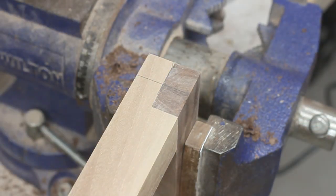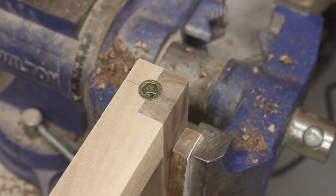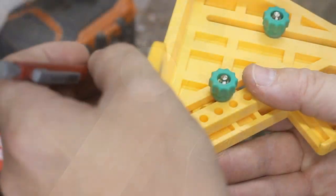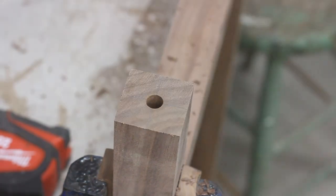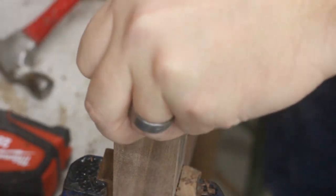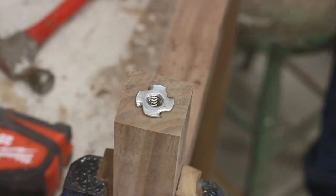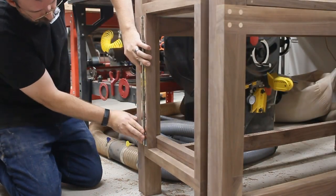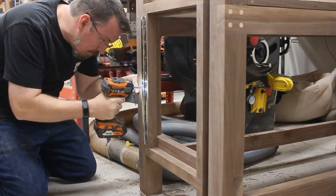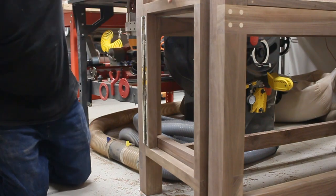Each support frame gets a floor leveler installed upside down on the top corner. For this, I just drilled a hole, twisted in the threaded insert, and then screwed in the leveler. Then on the bottom of each frame, a stem caster gets installed. I make some indentations from a T-nut, then drill them out, hammer it into place, and screw in the caster. The last thing to do with each of these support frames is to get them mounted onto the sides of the main bench frame. And then I can check it out for the first time — it's gonna work!